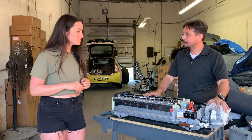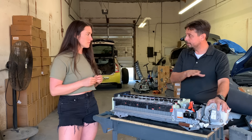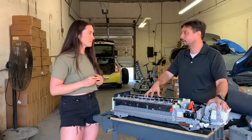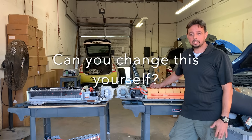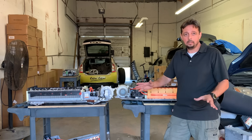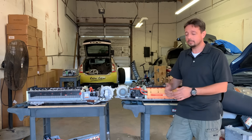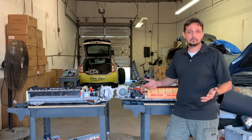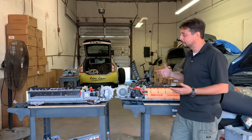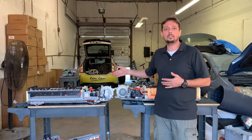If this fan stays on all the time — if it's constantly running at high speed — that means your battery is overheating, and if your battery is overheating, there's a problem somewhere. Also, if you are working on your hybrid battery yourself, just be careful. Don't electrocute yourself, because this is literally over 200 volts DC. It will hurt.